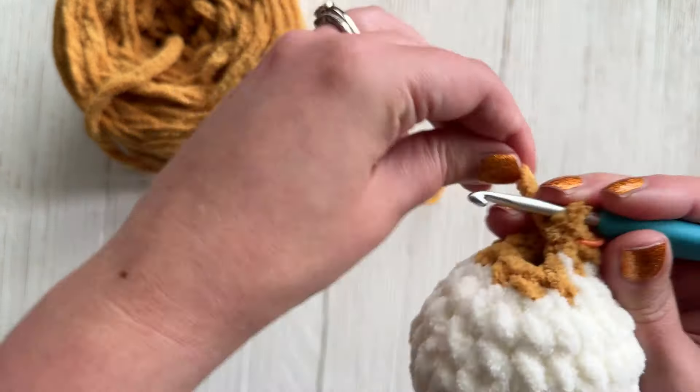Then we're going to single crochet in each one around — a total of eight stitches — and we're going to do that twice, so two more rows of eight single crochets. Once you finish that second row, you're going to fasten off and leave a fairly long tail.